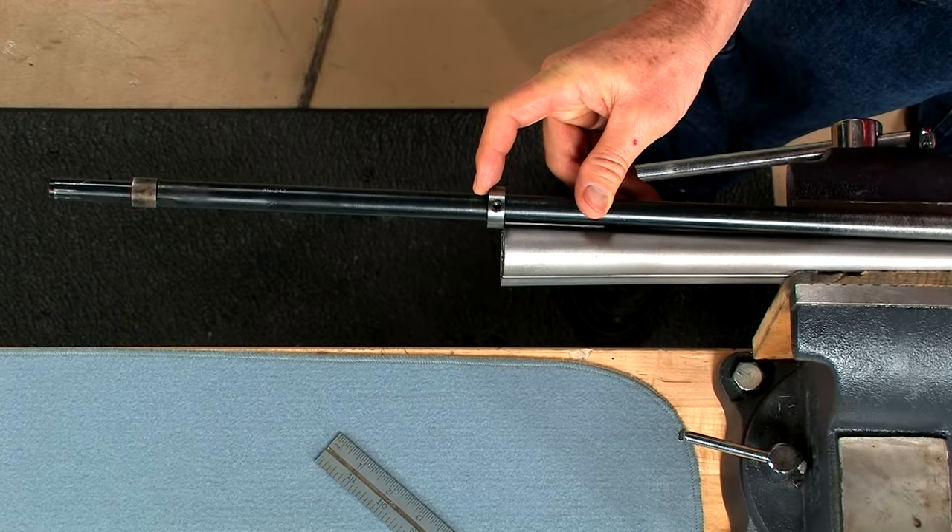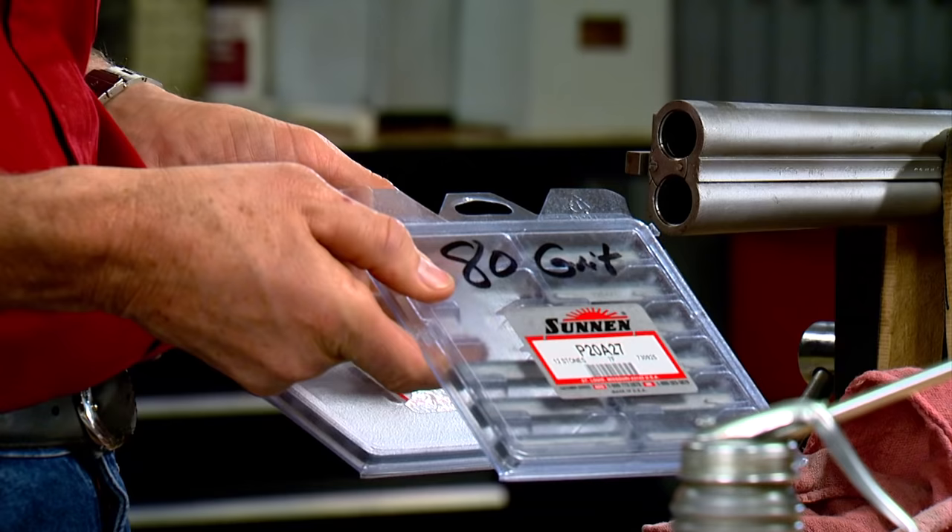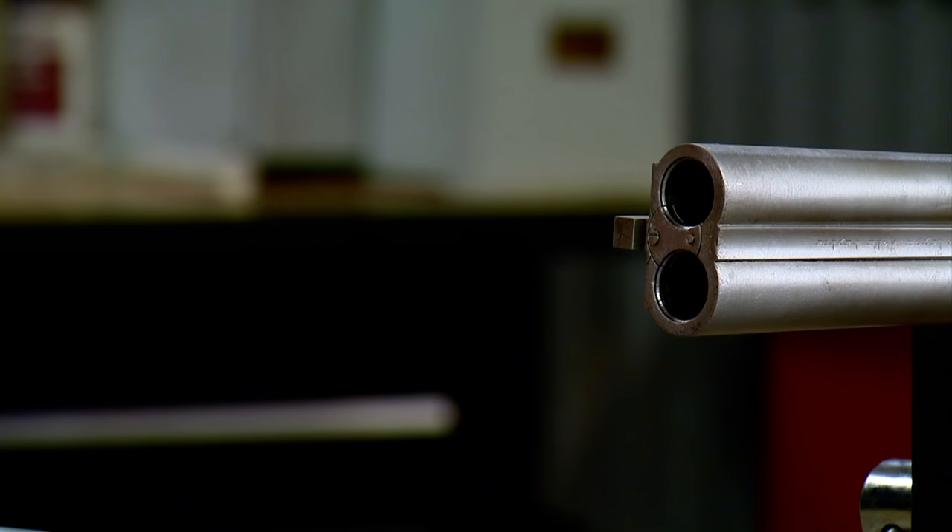I'm going to begin with 80 grit stones and polish out most or all of the pits, being careful to maintain safe wall thickness.